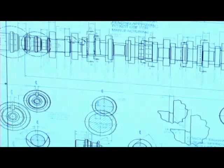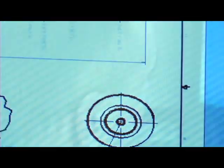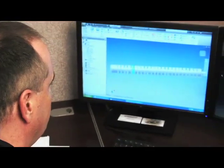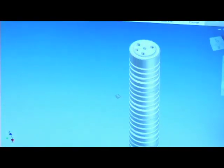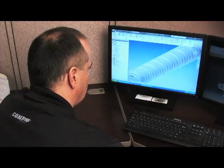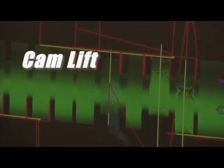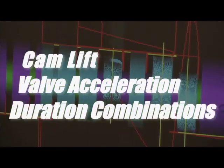The earliest stage of camshaft manufacturing is design and engineering. Here some of the most talented engineers utilize specialized equipment to design both off-the-shelf cams and custom racing cams. Utilizing multiple proprietary design software packages, engineers are able to simulate cam design using both static and dynamic computer models with hundreds of possible valve train configurations, camshaft lift, valve acceleration and duration combinations.